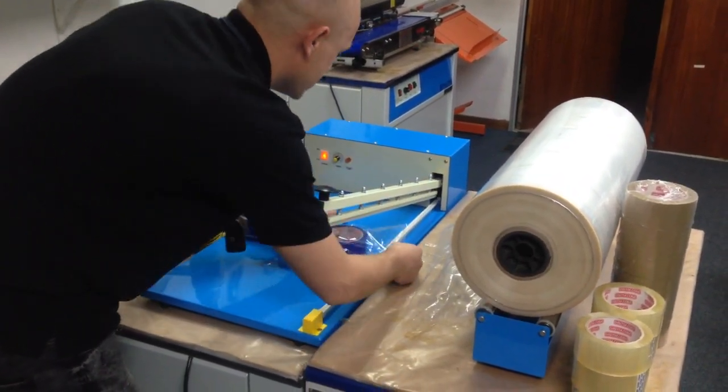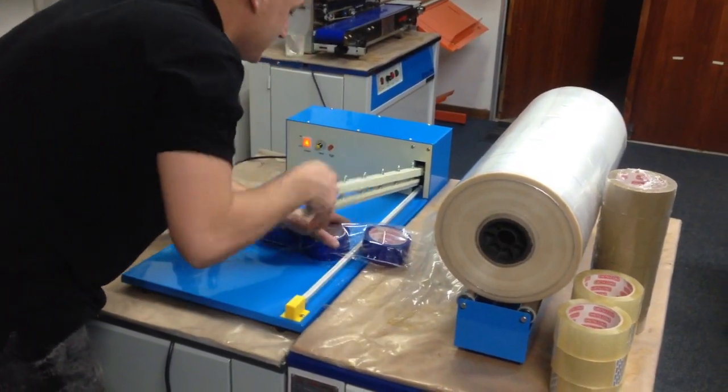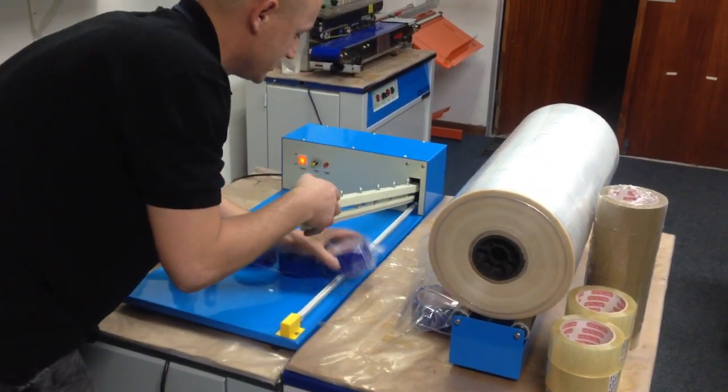What you can do is seal in between them. Instead of doing one individual tape at a time, you do a line and simply seal in between the tape.